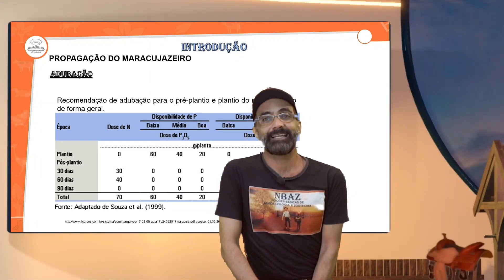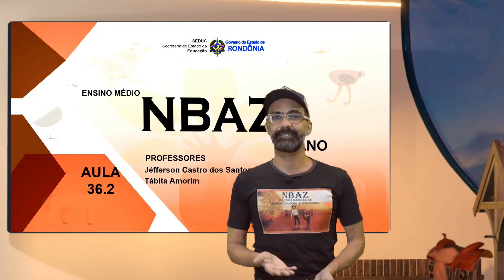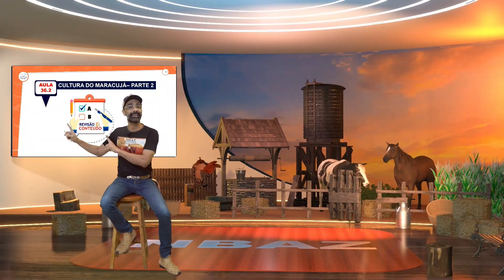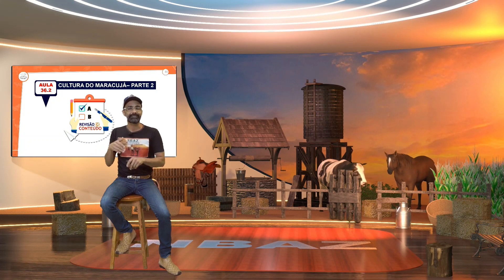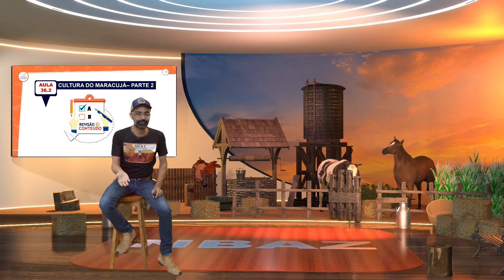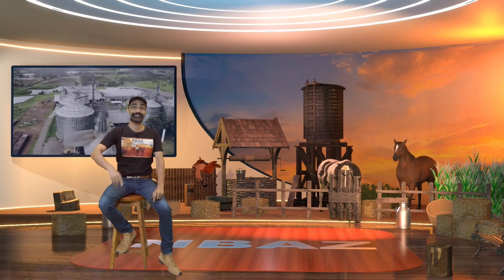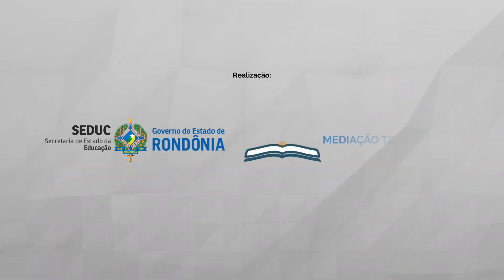Finalizando agora essa aula, vou deixar vocês e a gente volta para fazer uma revisão — pegar tudo o que foi falado na aula 36.1 e rever na aula 36.2. Aguardo vocês. Tchau, tchau.